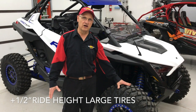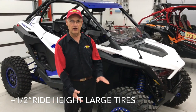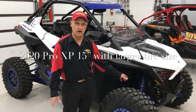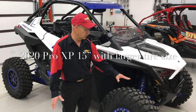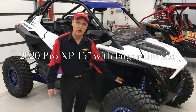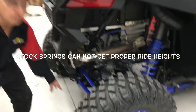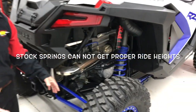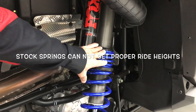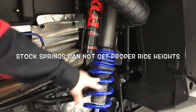We have 31-inch tires here — stock is 30. Anytime you go with an inch taller tire, it's actually a half inch on ride height, so we add that to our spec. On Polaris's website it shows 14.5 inches ride height; add the half inch for tire size and we should have a 15-inch ride height. When we checked it, we've got 13.5 inches on the front and 14 inches on the rear — after adjusting the collars all the way down with no threads left. So we're an inch off and we can't get it any further.